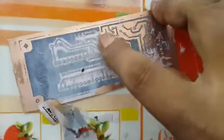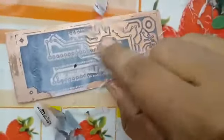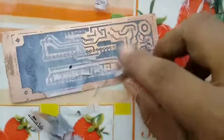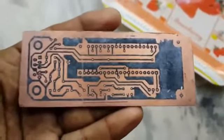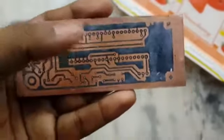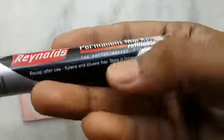Just scrub — don't use your nail. When the scrubbing is complete, look at the circuit carefully. If any lines are broken, fill them in with a permanent marker. You can also write labels on the board with the permanent marker.